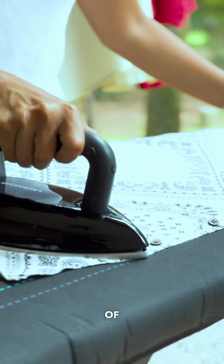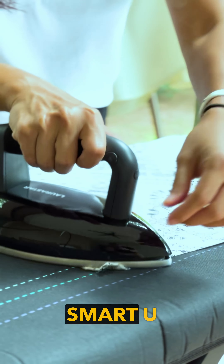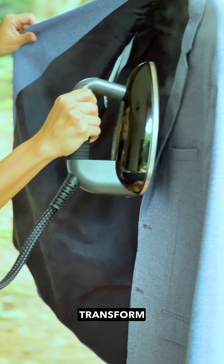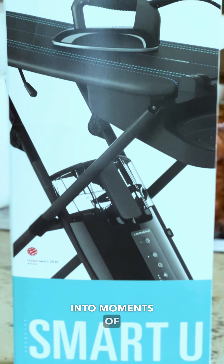Welcome to a new era of ironing. Meet the Loresta Smart U, where luxury meets functionality. Transform mundane chores into moments of joy.